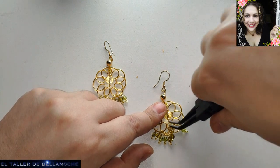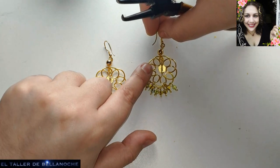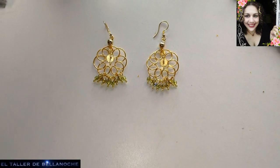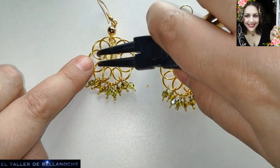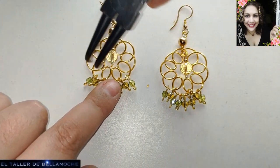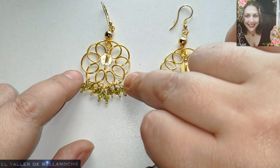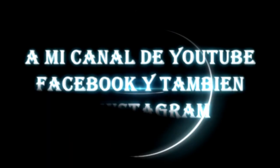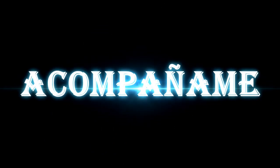Voy a terminar de colocar todo derecho por si se ha movido de tanto manipular. La bola al centro, esto queda hacia adelante. Podéis también atar la bola de un lado a otro; yo he querido poner ahí esa argollita para la terminación. Y ya está terminado nuestro trabajo de hoy. Si te ha gustado este tutorial, comparte, suscríbete, activa la campanita para que te lleguen todas las notificaciones. Muchas gracias y hasta otra.